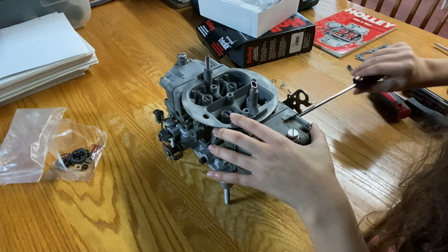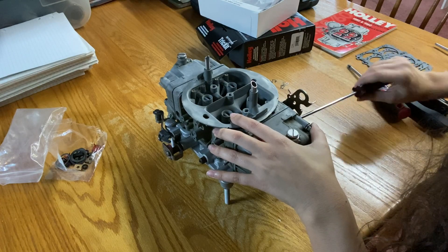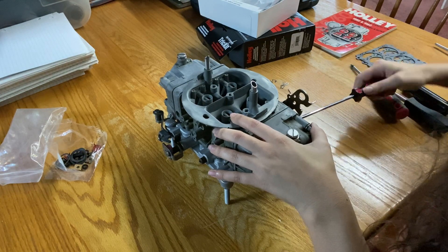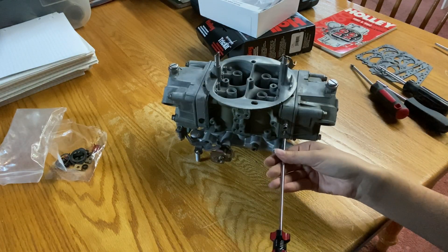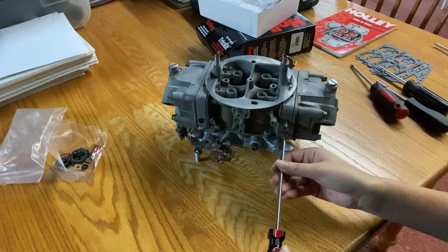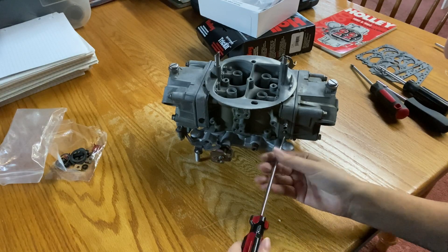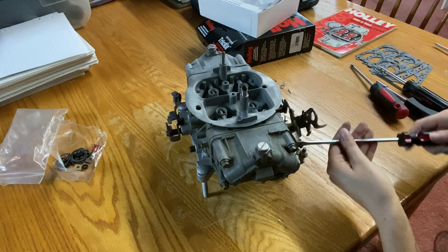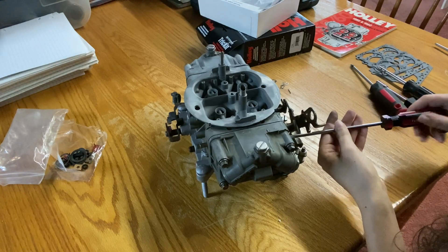When you're setting your idle mixture — when you're putting it together, I should say — you want to screw it all the way in. You don't want it super tight, but you just want it all the way in. Then you're going to back it out. The idle mixture screws are all the way seated down, and then I'll back them out about a turn and a half. That's one and a half. Then do the exact same to the other side — one and a half. Now both sides are evenly set.